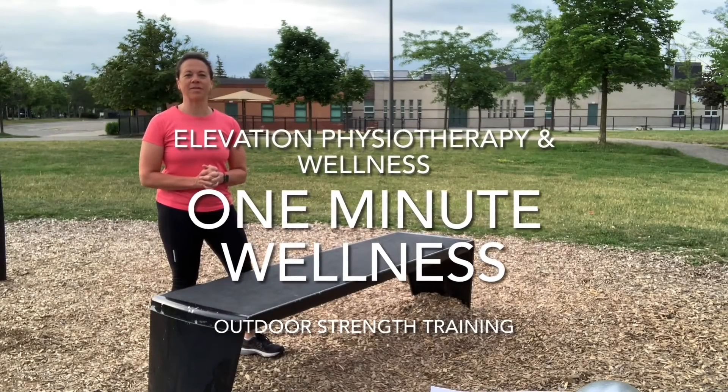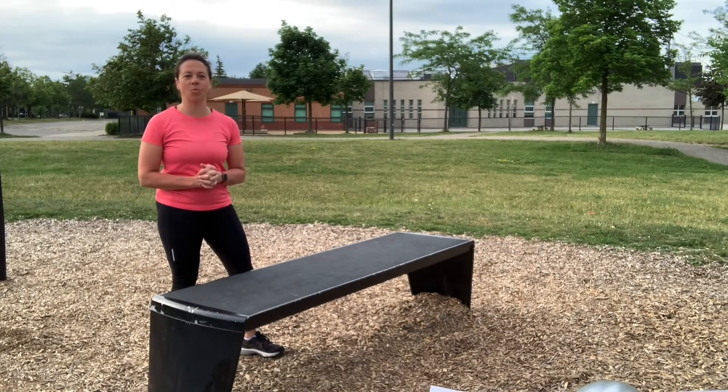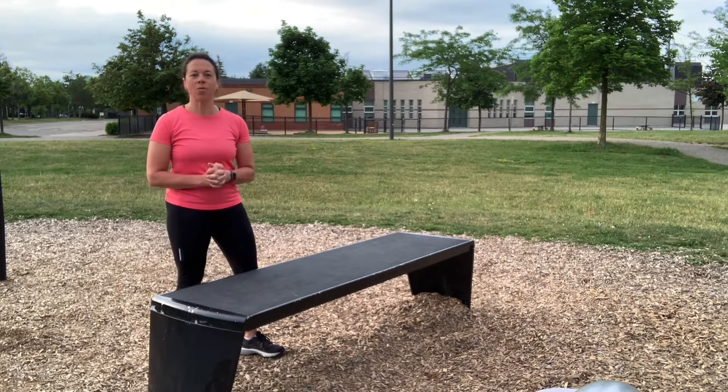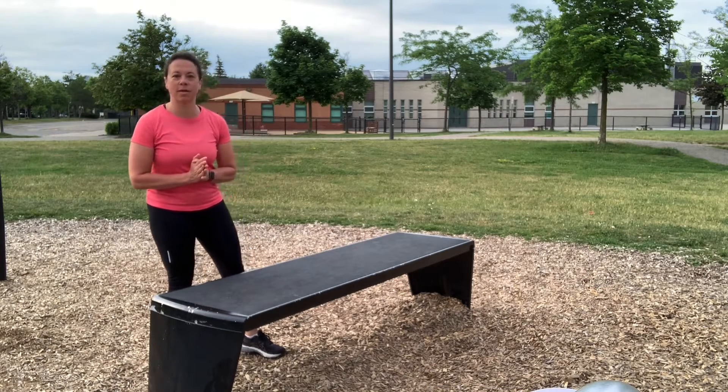Hi again everyone, it's Linda from Elevation Physiotherapy and Wellness, and today's One Minute Wellness Thought is Linda on location at my local park, where there's a bench that can be a great strengthening tool.